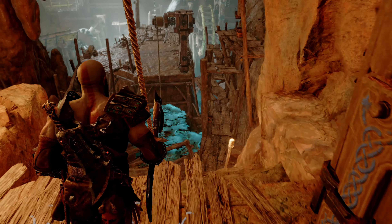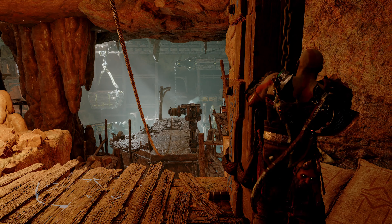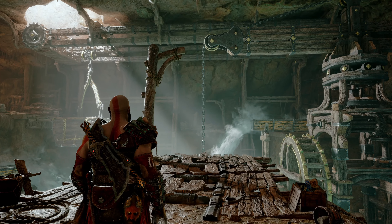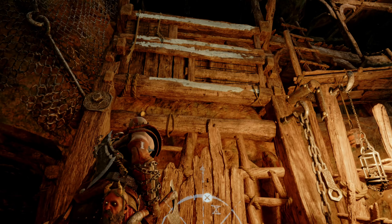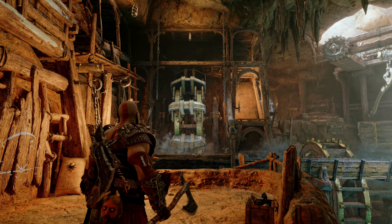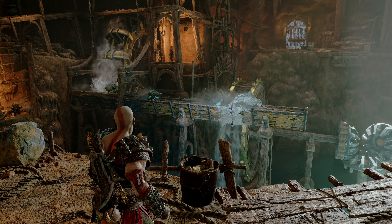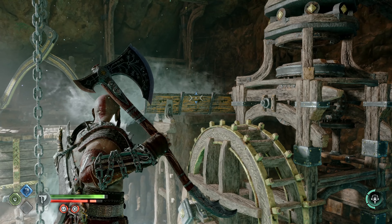Start by destroying the green rocks to free the rope and tighten the zip line using the chain. Go down the zip line and head left so you can send the trails to the other side. Use your axe on the aqueduct in this spot right here and make Atreus drop some stones. Then look at the aqueduct to your right, recall your axe, and freeze the water to raise the chain and cross again.